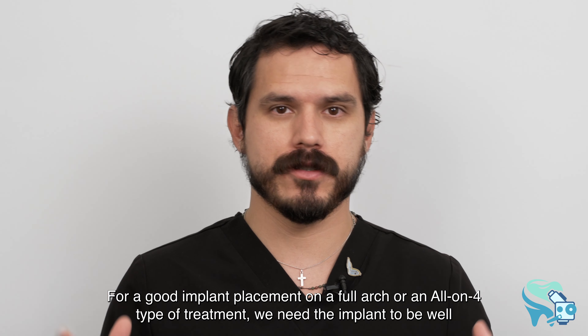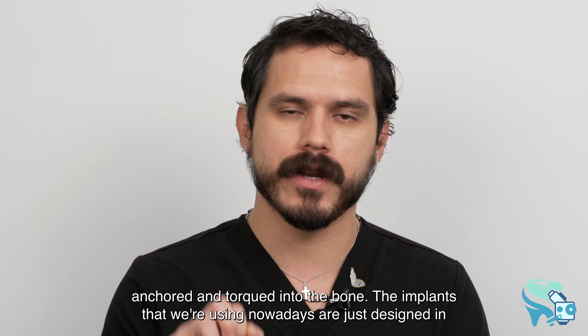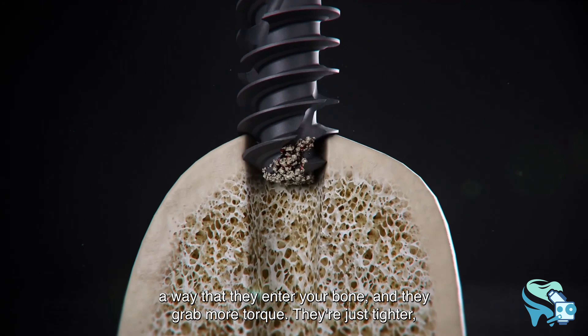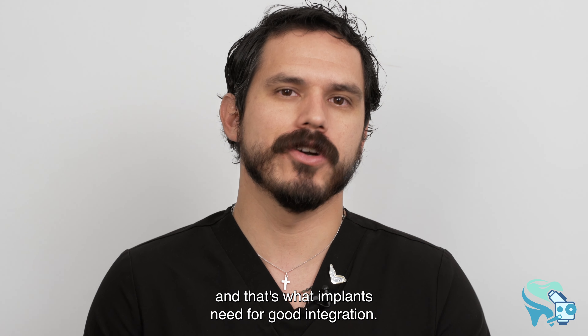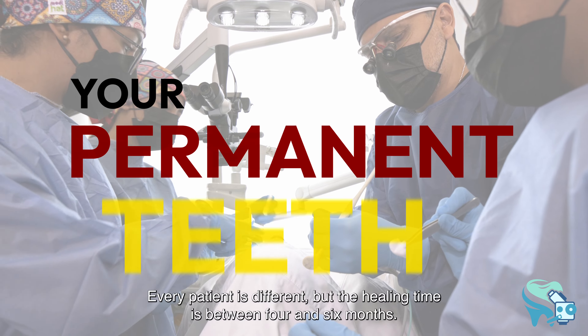The surgical guide gives you the depth and the position of the implant for good placement. On a full arch or all-on-four treatment, the implants need to be well anchored and torqued into the bone. The implants we use nowadays are designed to enter the bone and grab more torque — they're tighter — and that's what implants need for good integration.